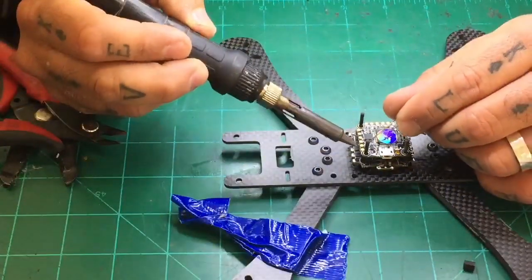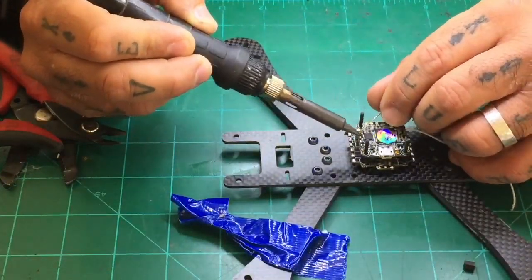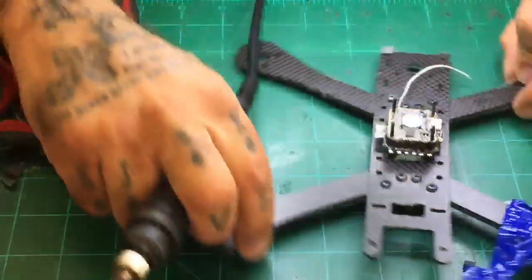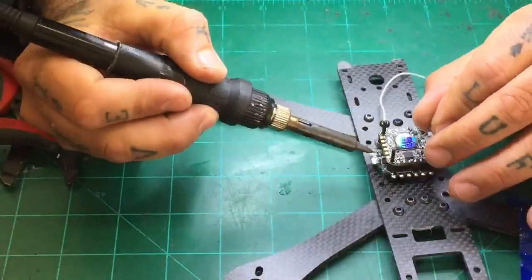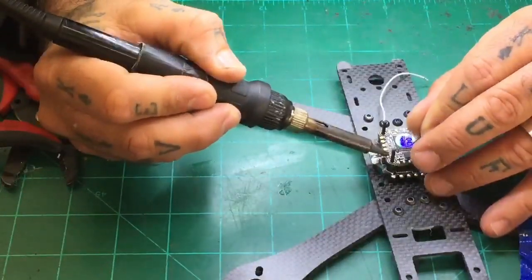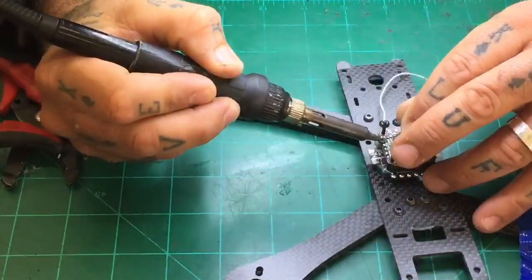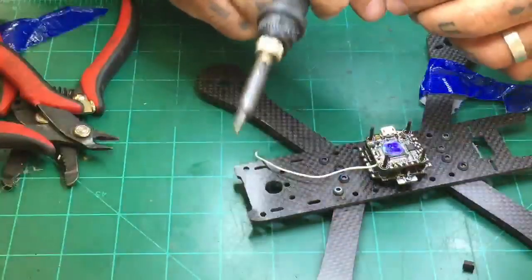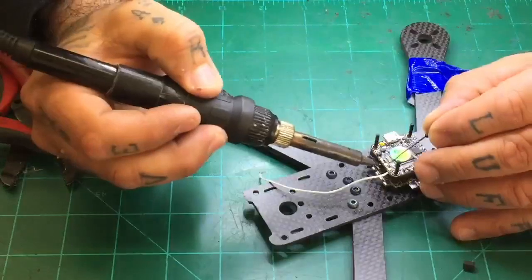We're going to do one, two, three, four, five, and six — and that's the camera and VTX side. Then I'll turn it and get the receiver side — one, two, three, four, five, and six. Even though I'm not using all the receiver pads, I always just go ahead and tin them. Then we're going to get the next ones done.